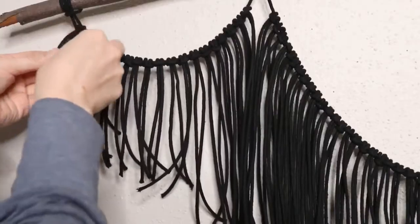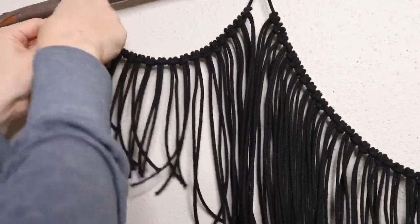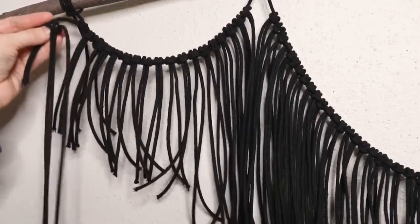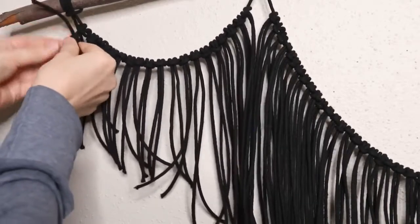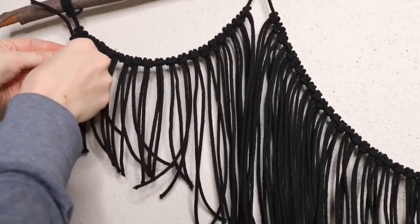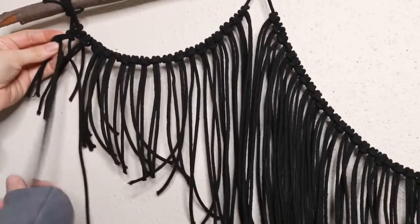Now we're going to do a vertical clove hitch knot across the whole length. We need a strand of cord that's about four to five times longer than the branch, and we're going to tie it to the last two strands of cord on the left side. Then bring the strand over the top of the cords, back around underneath, and pull it through the loop. I'll show a close-up in the next clip.